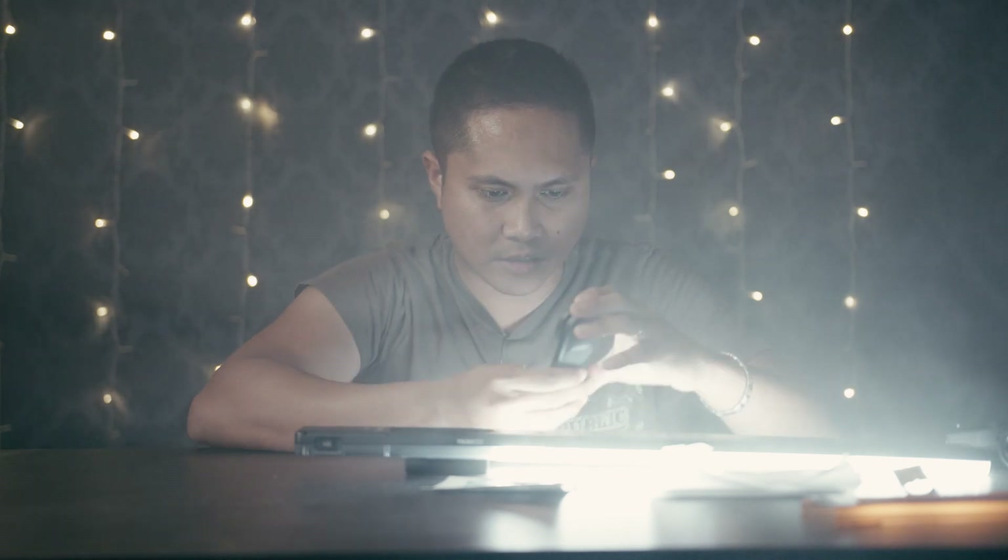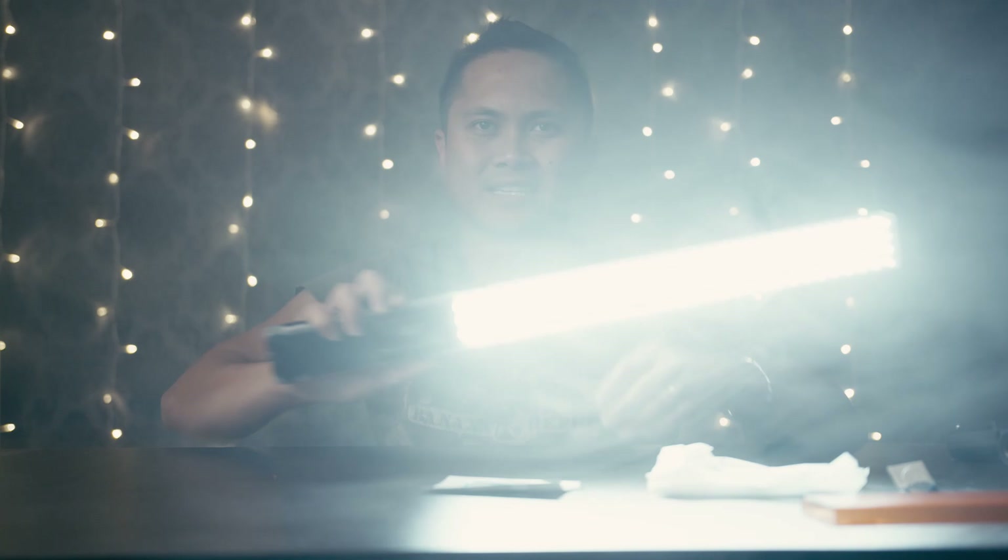I'm going to turn this down because that is super bright — just adjusting the button here. Now it's down to 1%, and you can see how bright this is. I have it at daylight right now, so it's contrasting my key light which is tungsten. On the remote, you can change the color temperature from daylight to tungsten.